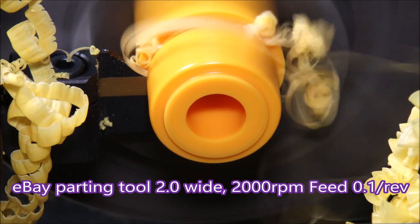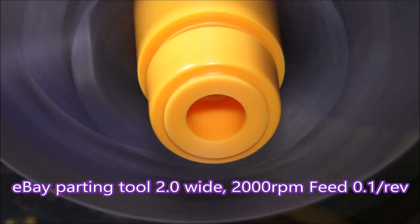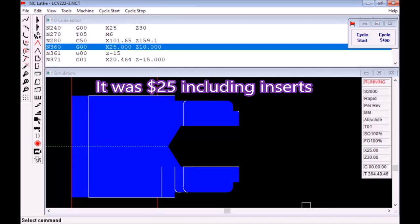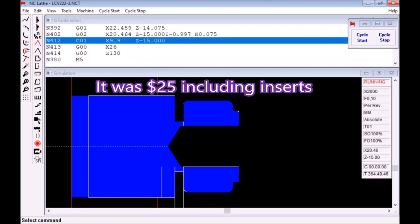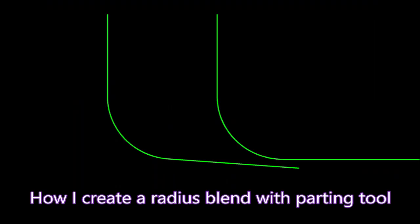I must admit I found it to be quite a good useful tool. If we watch the simulation, you'll see that it does the radius on the other end of the part as well. So that's the part finished, but not the video.